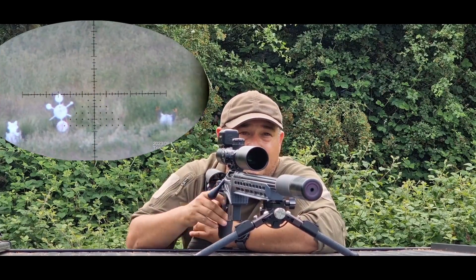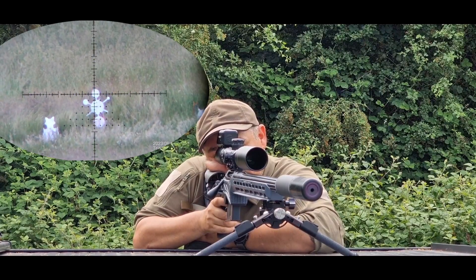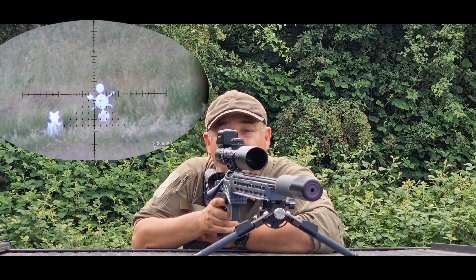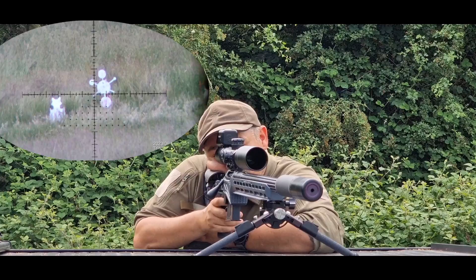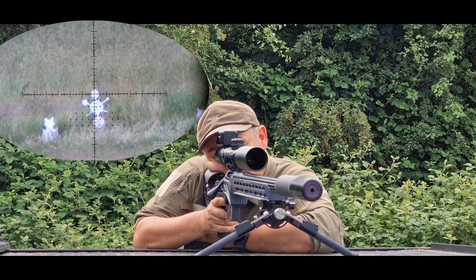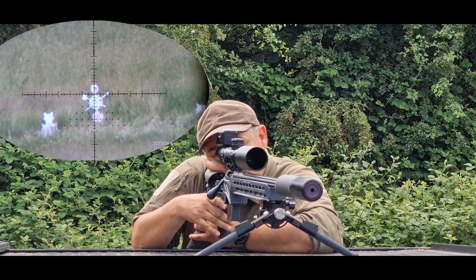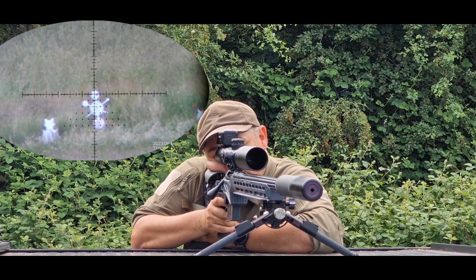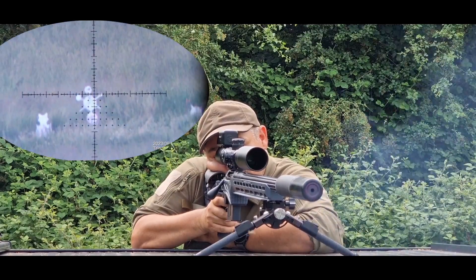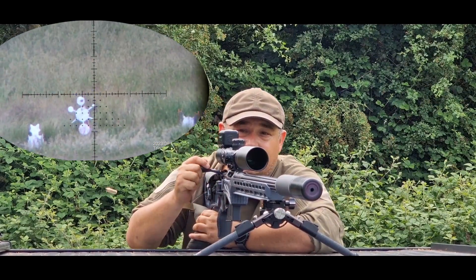We're just going to drop a couple of shots on that top gong there. The trigger on this is lovely — set currently at two stage with about a one-pound pull. Nice and comfortable in the centre there. Wind's pushed it across just a touch. Stamped right next to each other. That'll do.